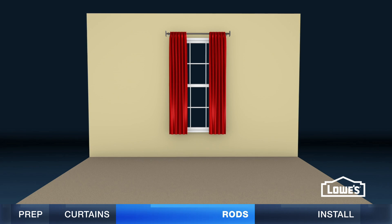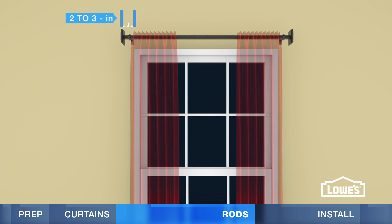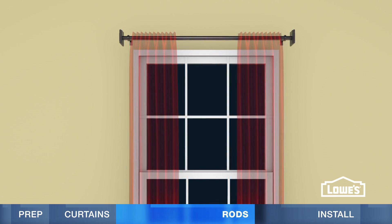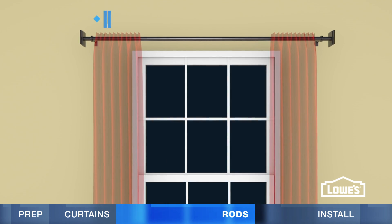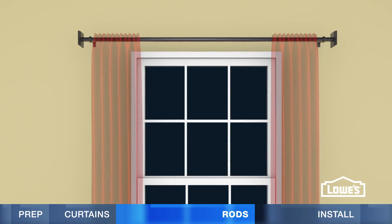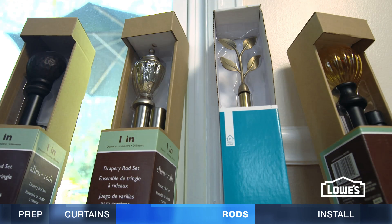Along with curtain size, the rod size and placement can make a difference, too. For length, rods that extend two to three inches beyond the frame give a traditional look, allowing the curtains to partially cover the window when open. Extending the rod 10 to 15 inches beyond the trim reveals the entire window, making it look wider. Don't forget about the finials — check the package to see if they're included in the total rod length.